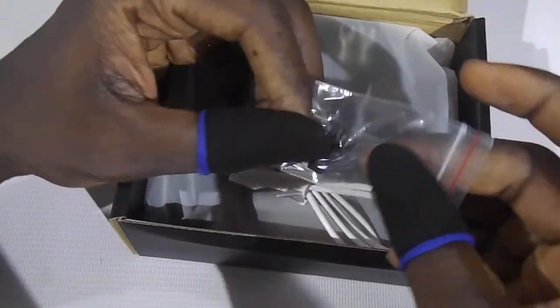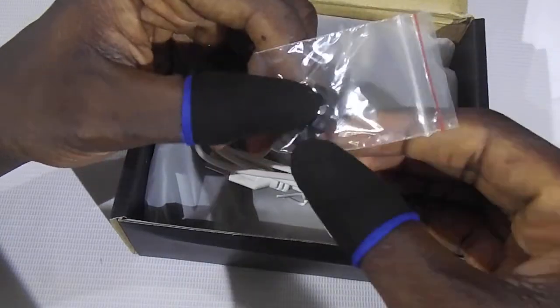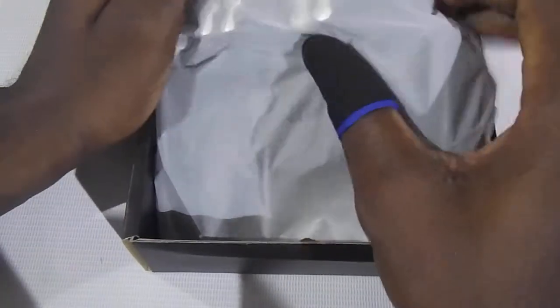So in the box you will find an extra or spare silicone rubber, the trigger itself, the micro USB cable, and then here you have that.